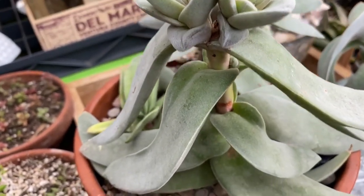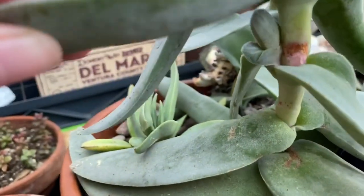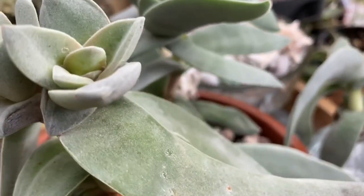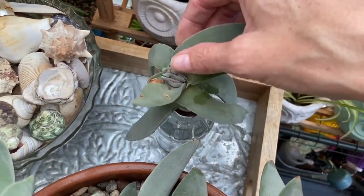The propeller plant can easily be propagated by cuttings or by removing the offsets. After I take cuttings, I let the ends callous over for anywhere between three to five days depending on your climate, and make sure the ends actually heal. Seed and leaf propagation is also possible. Water propagation also works well with this plant and is my favorite way to propagate it.